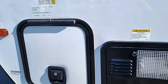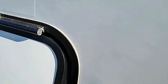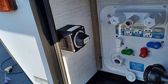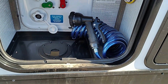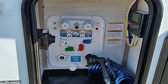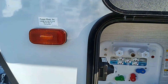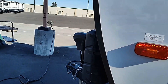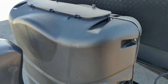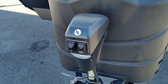Up here we have another door — this is your wet bay. You got your battery disconnect right there, your outside shower with hot and cold. You can hook up your city water and flush your tanks. There's your solar panel control right there, all together. As we come around here, this is where your batteries would be. You got the big seven and a half gallon propane tanks.